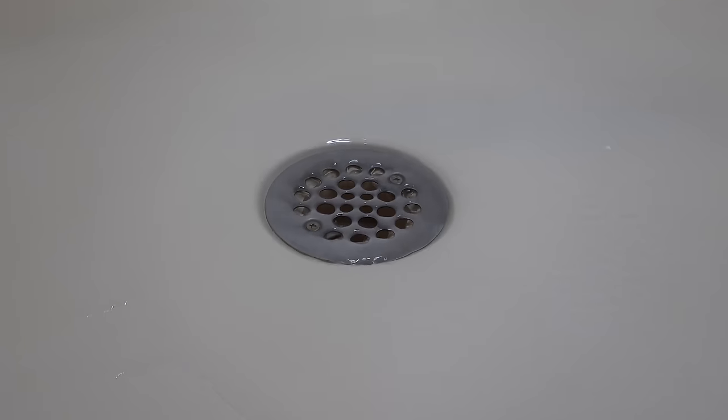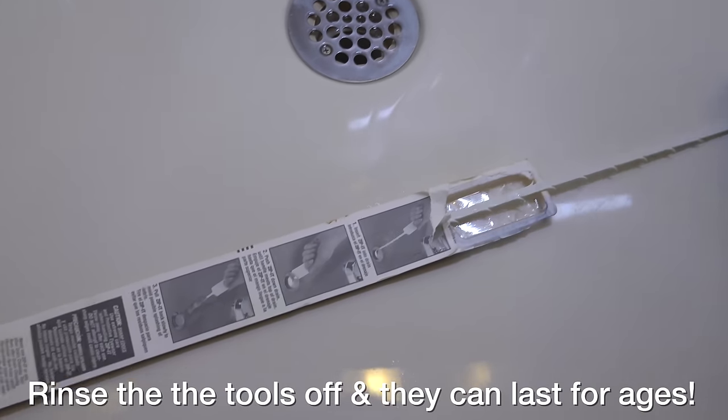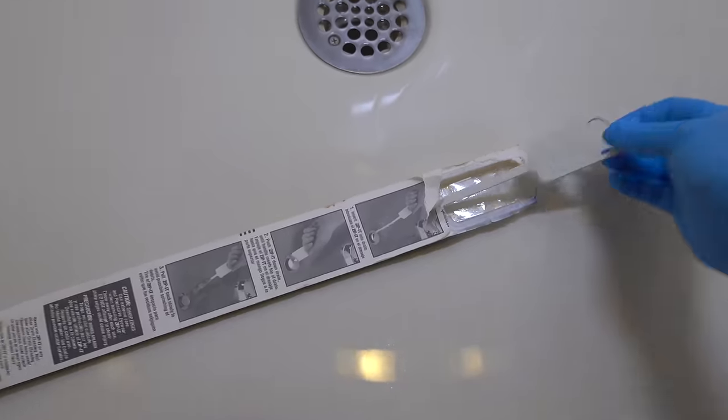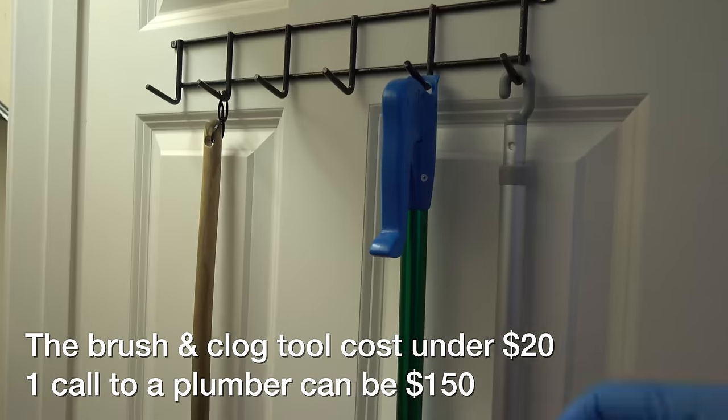Drains are never an exciting topic, but if you're living with a slow one or one with a clog, it's definitely something you want to take care of, and I hope you found this video helpful. If you did, please give it a thumbs up and subscribe to my channel if you're not already for more videos coming up.